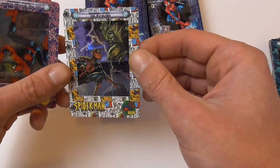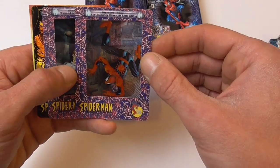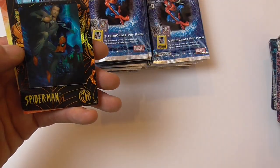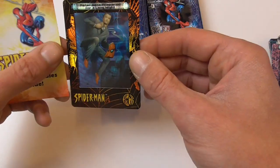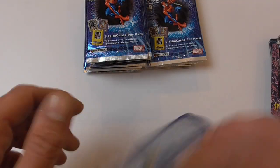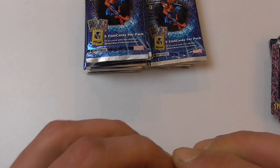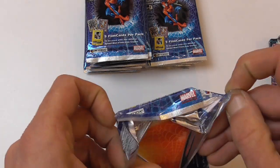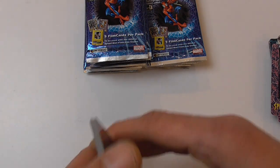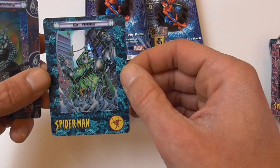Spider-Man vs. Craven, crawling above the city, teaching biochemistry, and another chase card — Peter gets prepared for a long night.